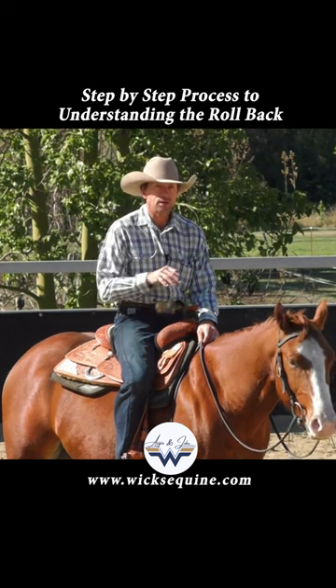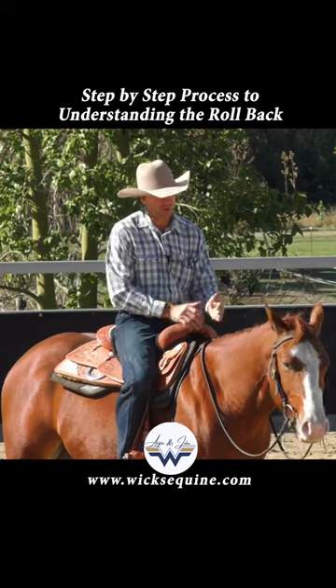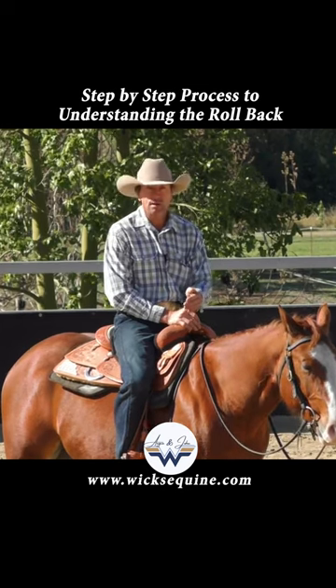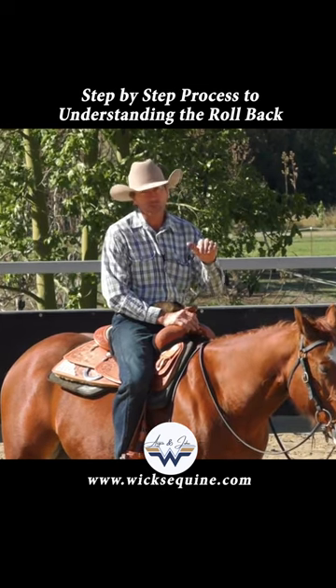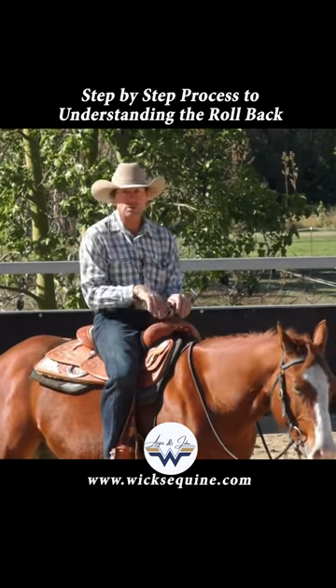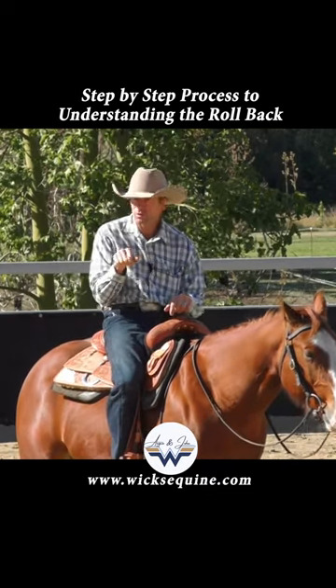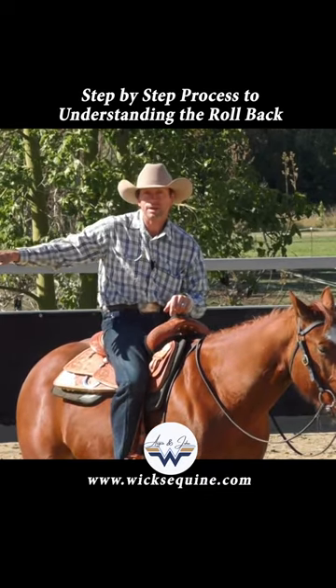I want to make sure that I can keep it slow enough and break it down so that he starts to understand what alignment — which is the bend — I need, and what frame over his back is required for this exercise. I want him to be like a little coiled spring, so as I draw him back he compresses, and then I ask his front feet to step through, and then he can push off with his back end.